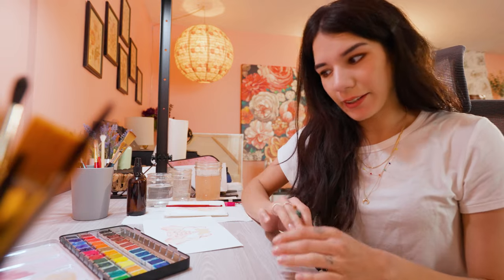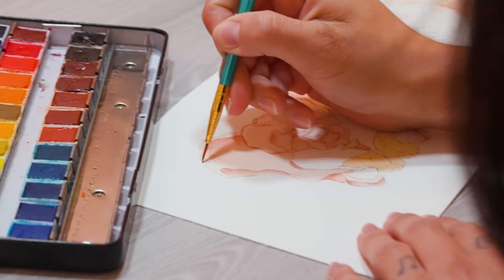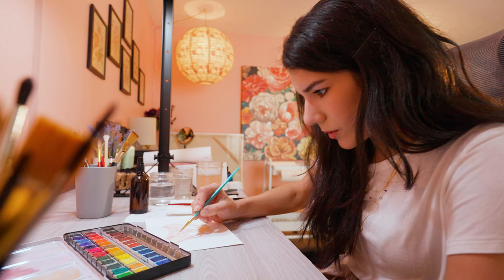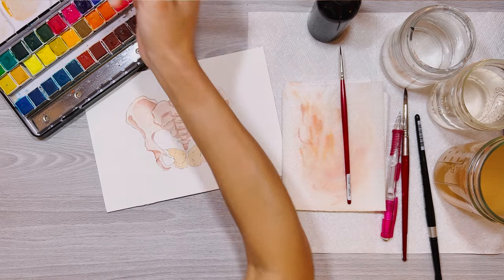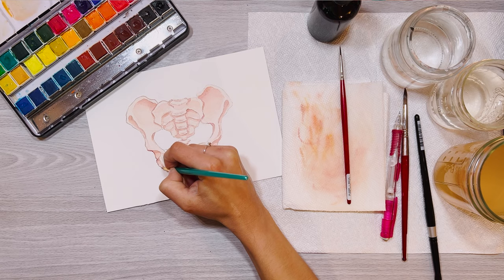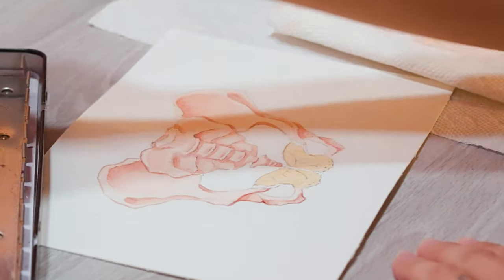Now we're going to get into the line art. I've mixed up two different line art colors. I'll go in and lay it down first — I might come in with a paper towel and just take some of it away. Here I want it to be lighter, and I want it to get a little bit darker as we move down. A really important thing to remember with watercolors always is that water is going to go where water already is. Something about using those ink-like colors with the bones just brightens them right up.